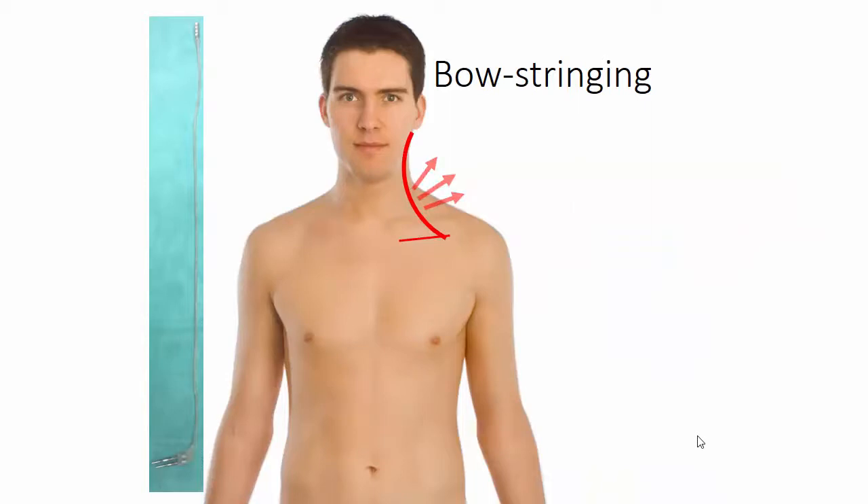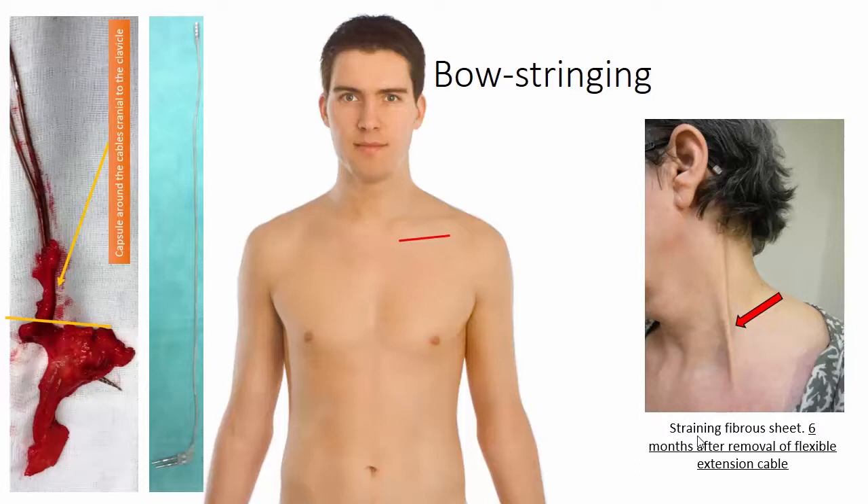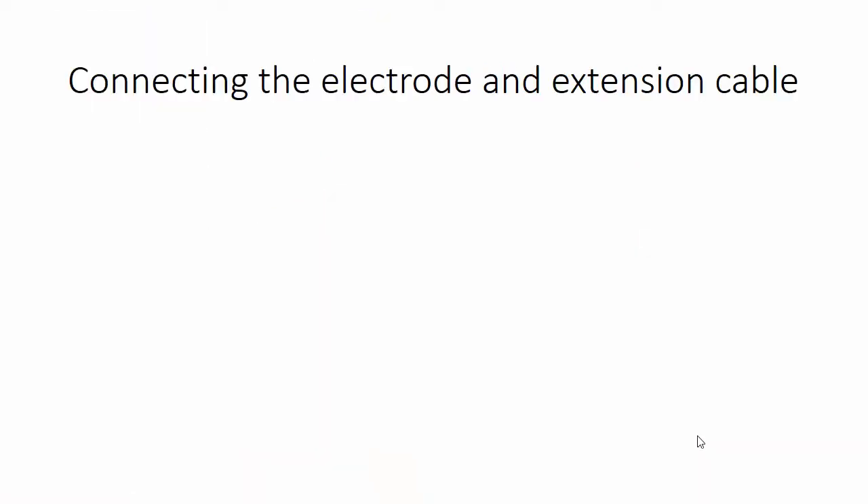With the non-flexible extensions from Medtronic, we had some problems with bow stringing from straining cables. This was much reduced with the flexible extensions from Medtronic. We have now implanted around eight extensions from Abbott and it seems that bow stringing is not a problem. I believe this may be due not only to the flexibility of the extension but also to its diameter, since bow stringing is sometimes caused by a fibrous sheet around the extension cable anchored to the clavicle and to the skull. The smaller diameter of the Abbott extension may make the formation of a large fibrous sheet less likely.